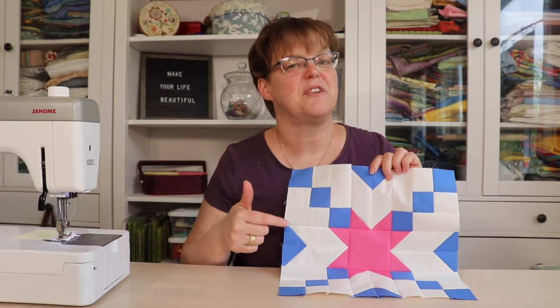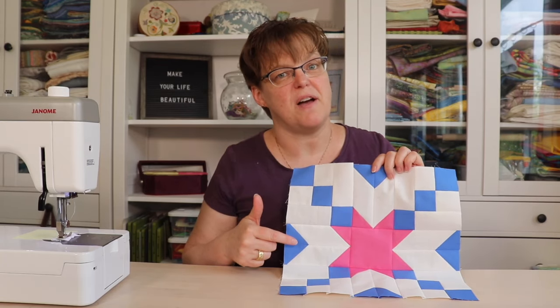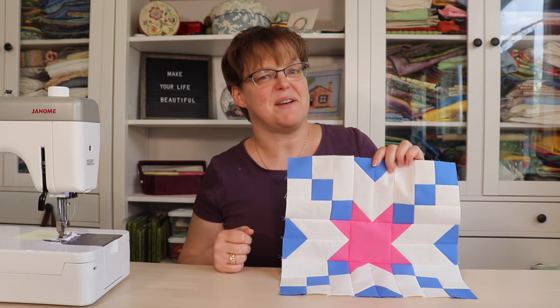This quilt block doesn't look like a horse, but the name of this traditional block is Black Beauty. And today I'm going to show you how to make it.